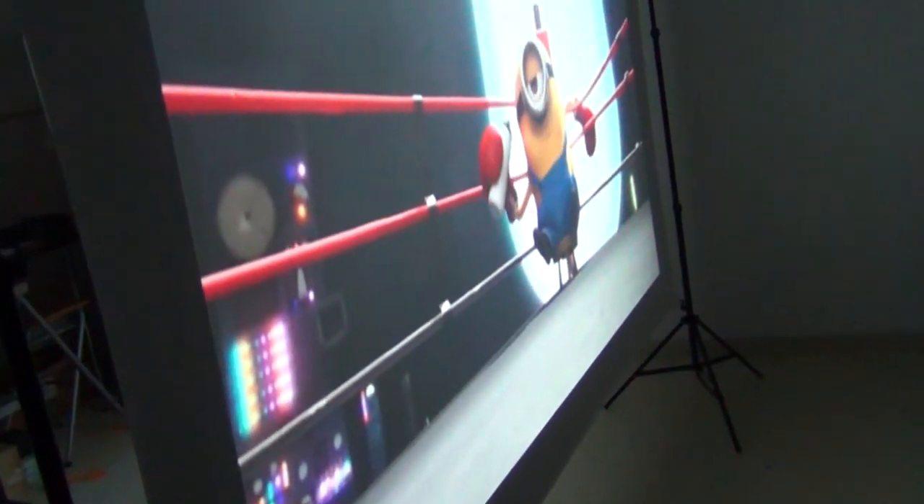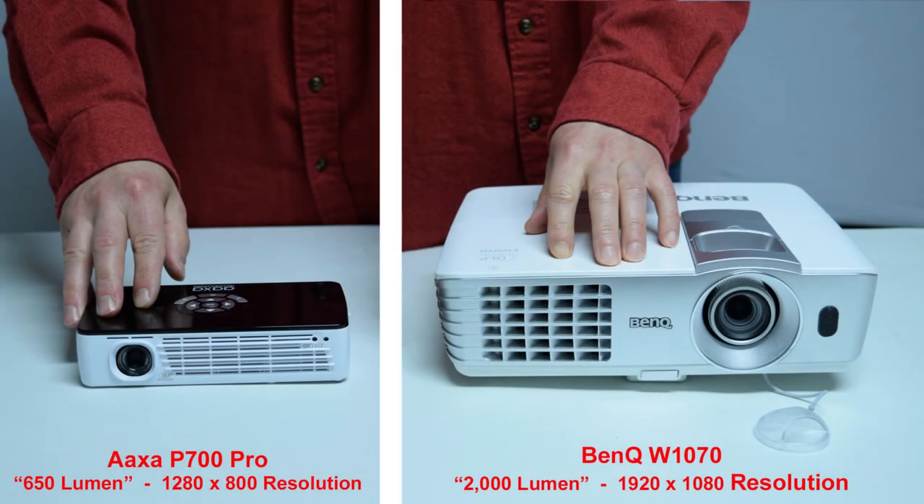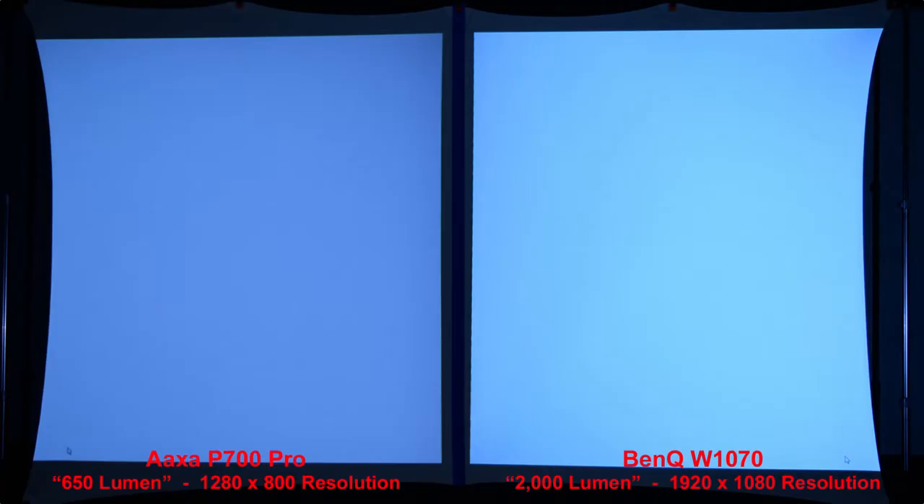The silver screen also has the same rear projection ability as the white spandex screen. Now let's continue with our BenQ comparison. The AXA P700 Pro has a brightness of 650 lumen and a 1280x800 resolution, while the full-size BenQ W1070 has 2000 lumen and a higher 1920x1080 resolution. In our first comparison, a simple white image shows the BenQ is slightly brighter than the AXA P700 Pro.